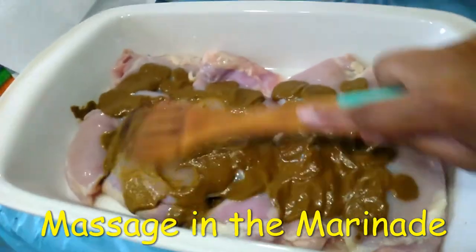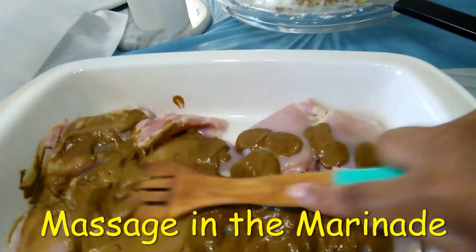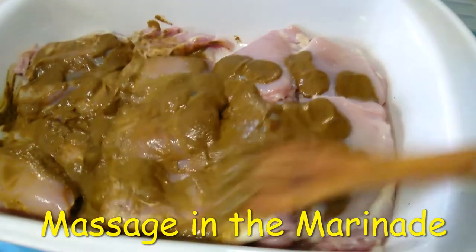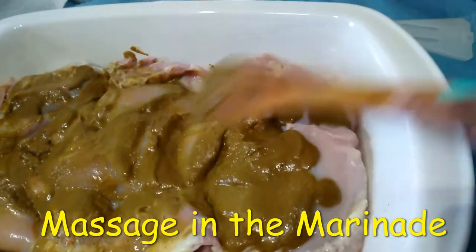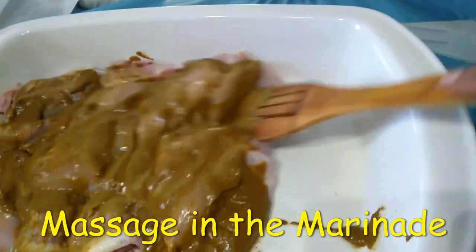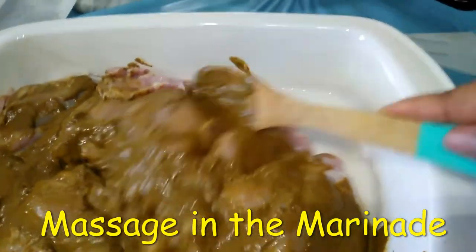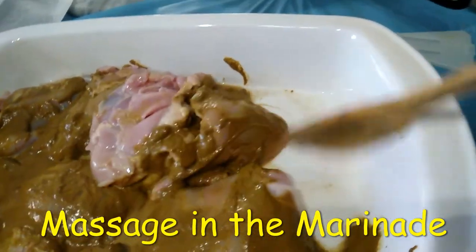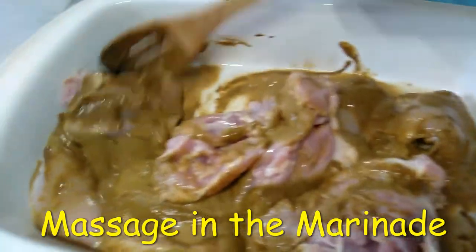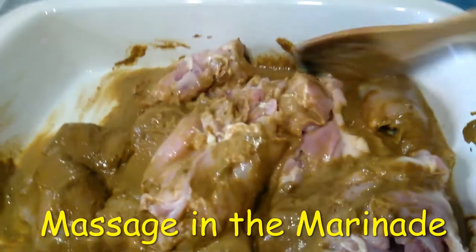So I'm going to do this the bougie way. I don't have a glove at the moment, so I'm going to use my spoon to massage it in. I'm going to make sure all of the meat is coated — it smells so good.